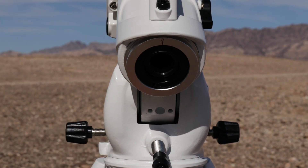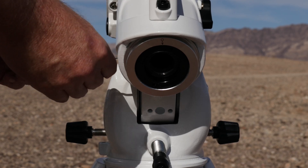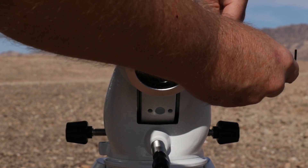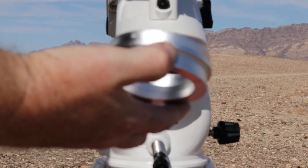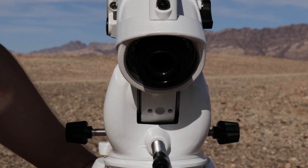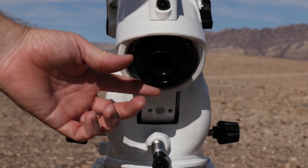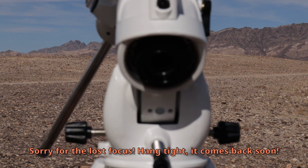Next step: there's a grub screw here and one on the other side to take off this silver ring. Just loosen those up — again, this is a two millimeter — and that'll pop right off for you. Now that exposes this black nut here. It's smooth, which makes it hard to grip, but that's okay.